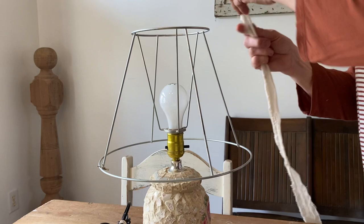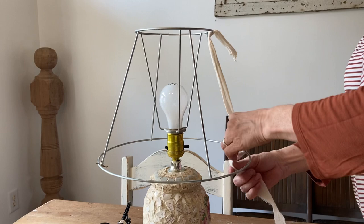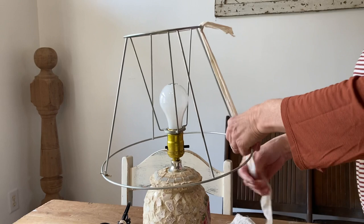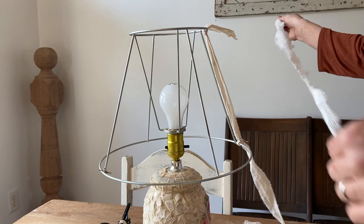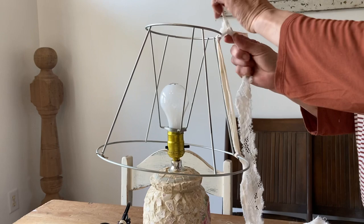Here I've already taken all the fabric off this lampshade. Now when you purchase these lampshades, it's important — I try to make sure — that I buy the ones that have these vertical wires down on them. If you just have the circle on the top and on the bottom held together with the lampshade fabric, once you take that off, it's not going to be in the shape of a lampshade anymore — you're just going to have two circles. So it's really important that you get the ones that have these vertical wires.